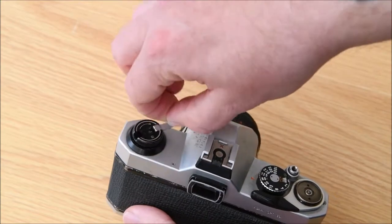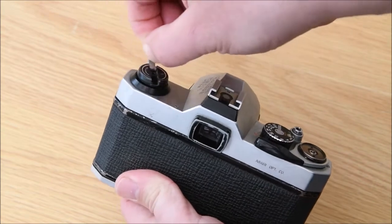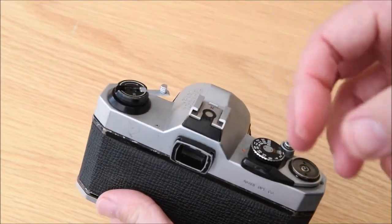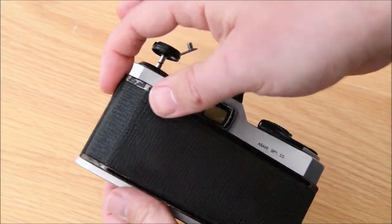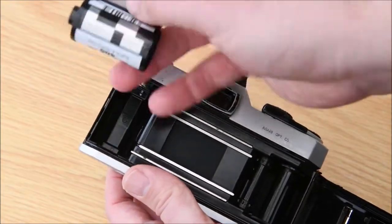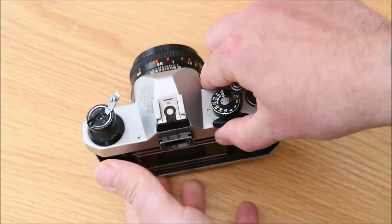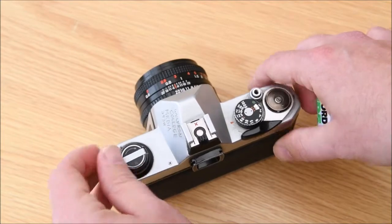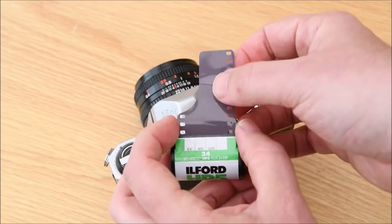This time I'm going to rewind it, listen out for the click, and try to keep a little bit of the film leader left. Rewind... there, I just heard that little click - very subtle when you're doing it yourself. Open the back of the camera and you can see I've managed to keep the film leader. Close the back up. Having that little leader means you've got something to pull out when loading onto the developing spiral, which we'll show in a future video.